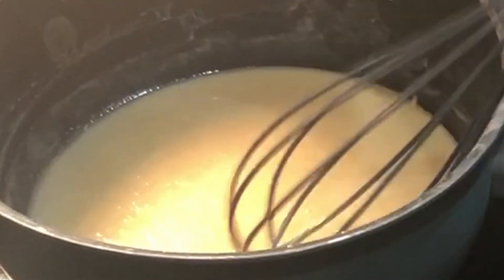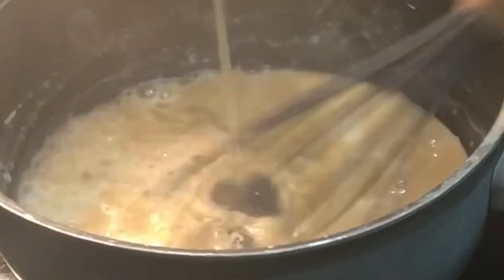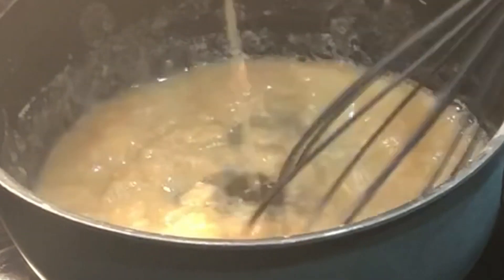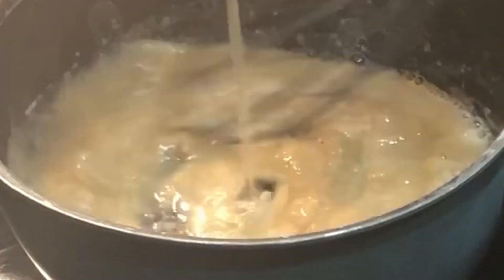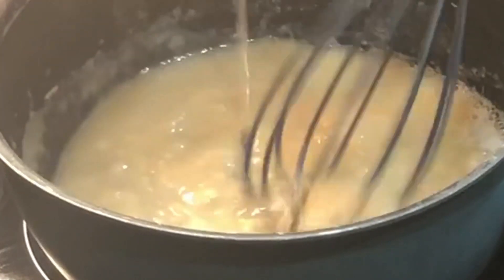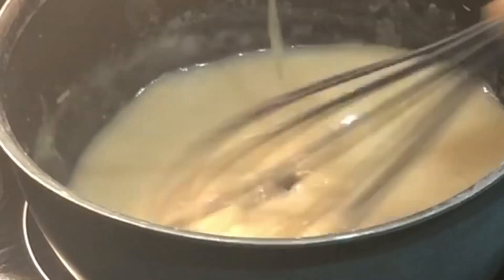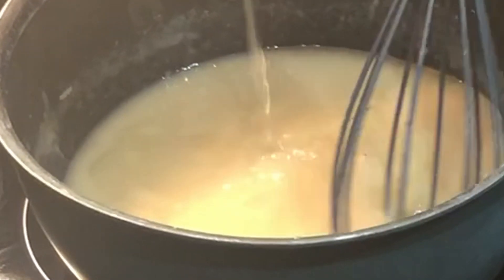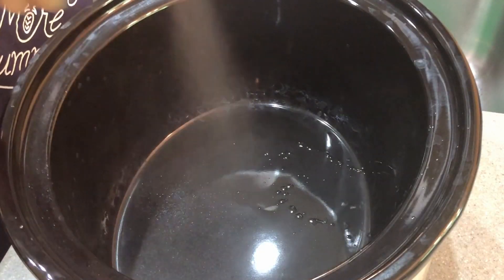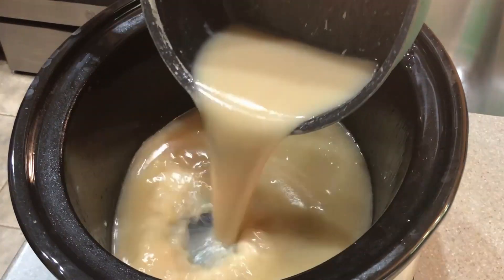Once you've let it go for about 15 minutes and it's a darker color — hopefully dark reddish brown — you gradually stir in three cups of broth. We use homemade chicken broth, which makes this a great recipe for that. Gradually stir it in slowly, then transfer that to your slow cooker. At this point, I'm going to spray my crock pot and pour in the broth.